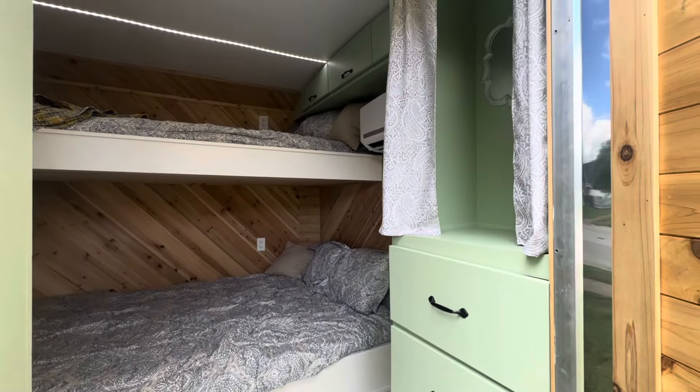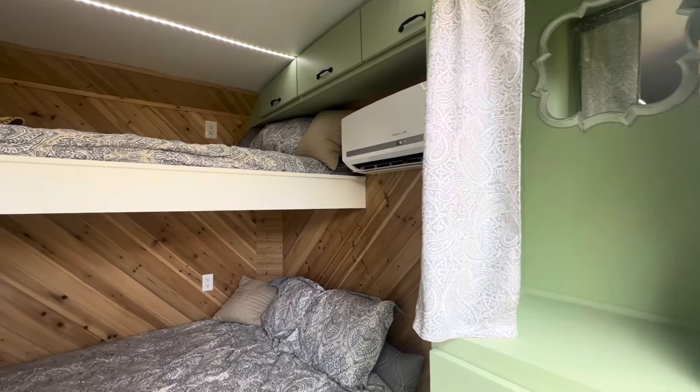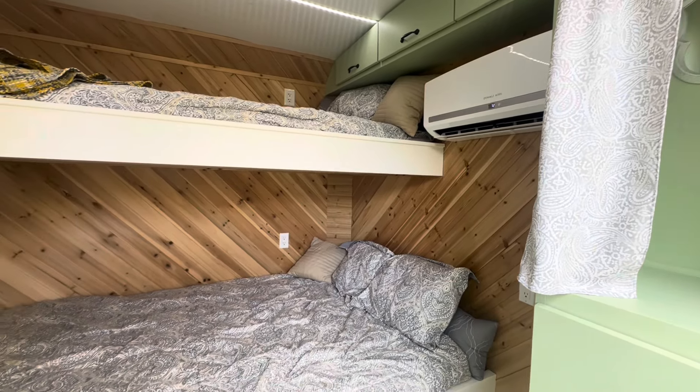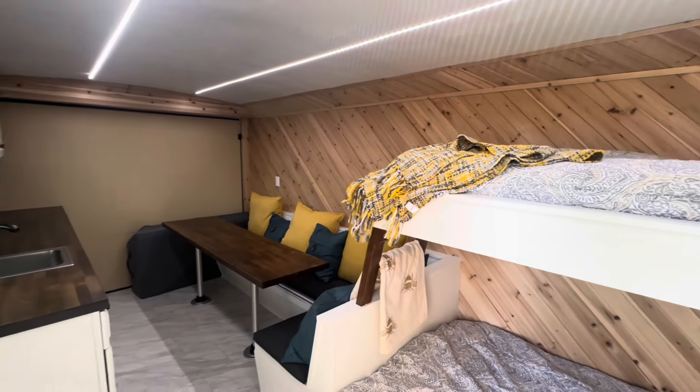All right guys, so we have three drawers there, we have a little cubby hole with the mirror and some shelves. This is a mini-split system so it's got heat and cool in there. This is a full-size bed and a twin bed, wood paneling, and you can see quite a bit of space here.